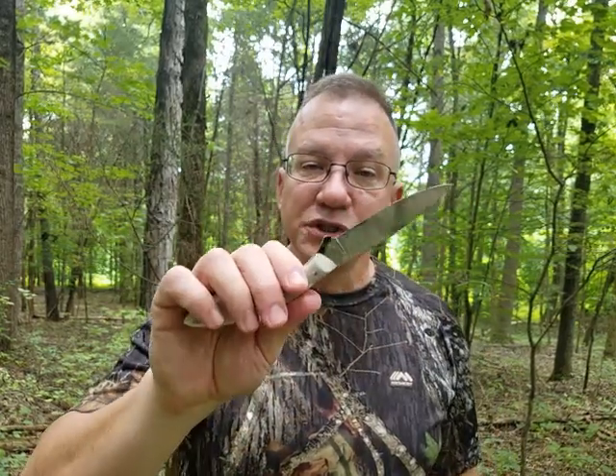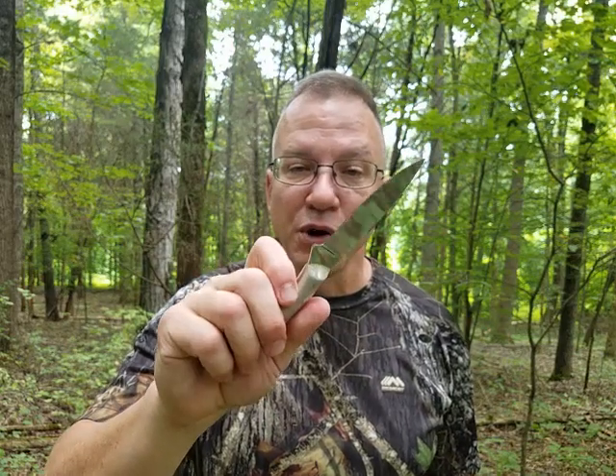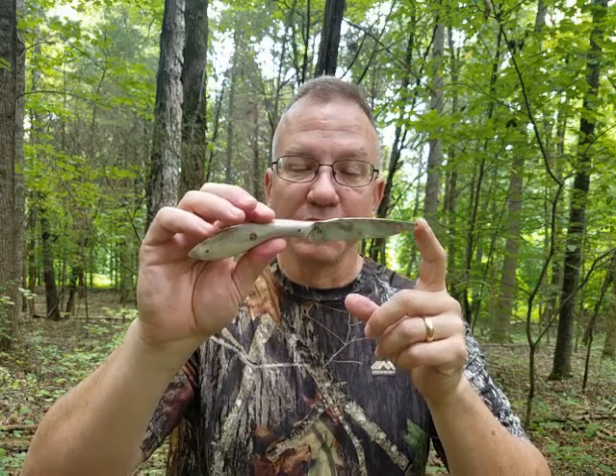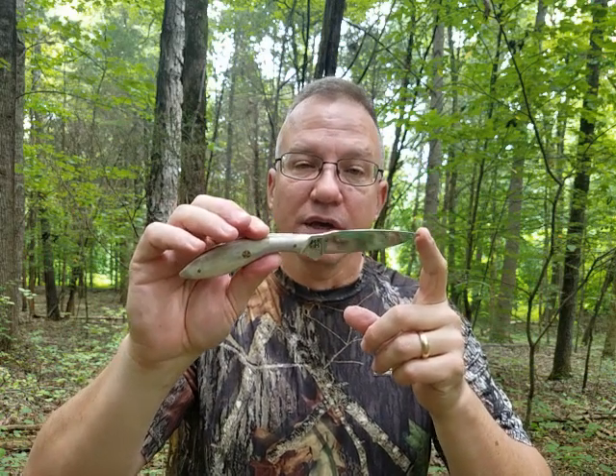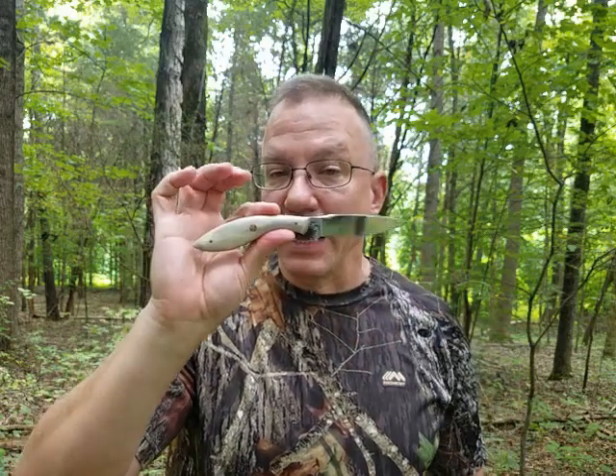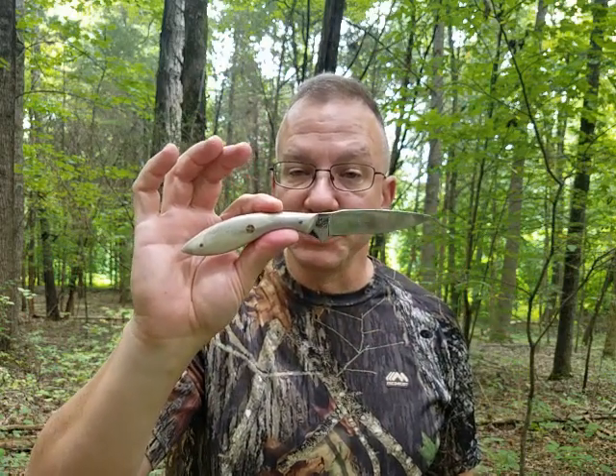To me this is just a great all-around general-purpose outdoor knife. We've been using this on turtles, frogs, deer, small game — you name it. Just a fabulous blade. It's really tough; we've been beating the snot out of it and I am really impressed with this pattern.